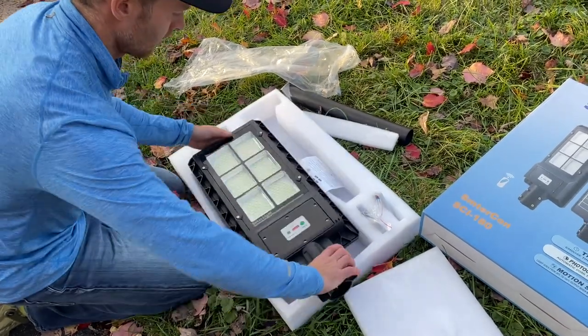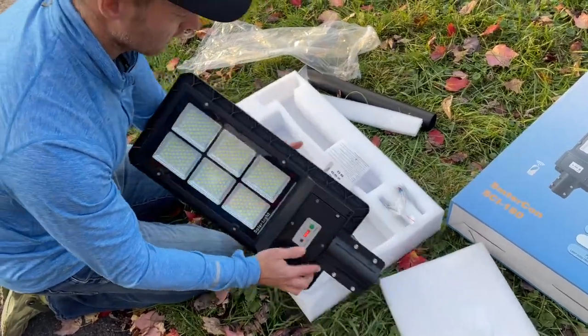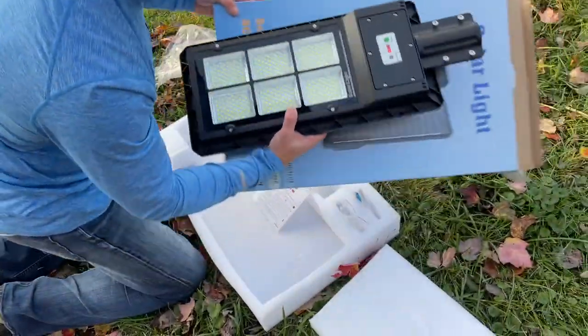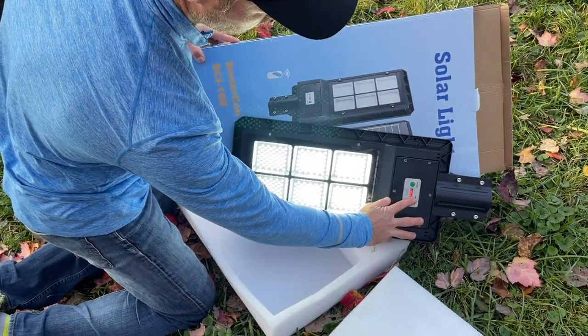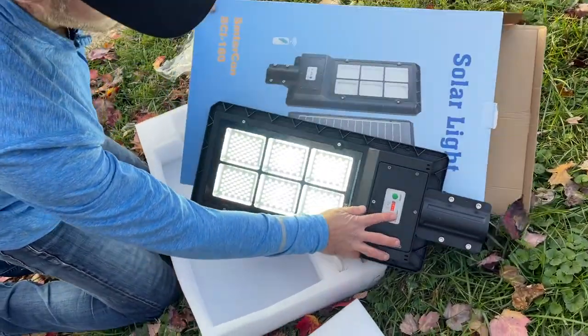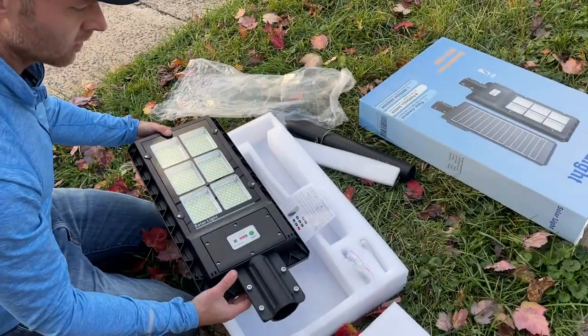Huge solar panel. So we have the remote, and I can't really show you guys the lighting right now unless I cover the panel a little bit. Right here — cover the sensor. So it looks pretty bright; obviously in the daytime it's hard to tell.